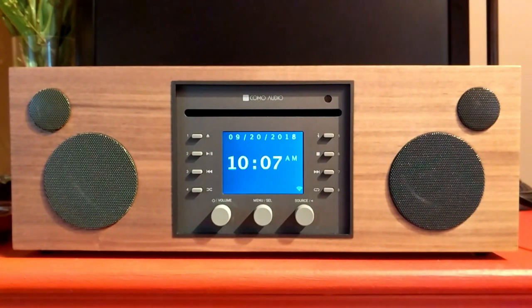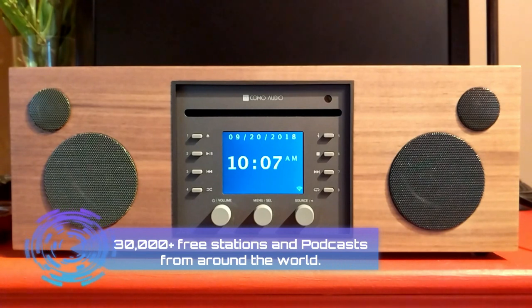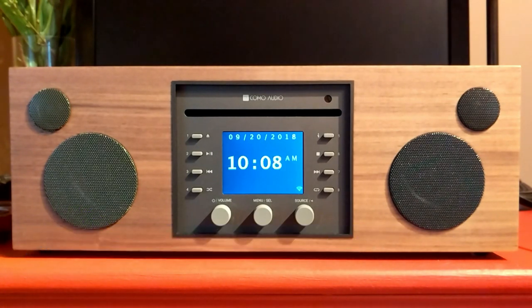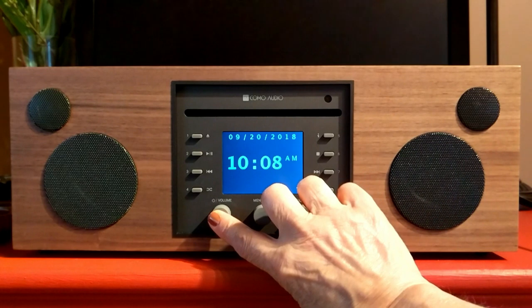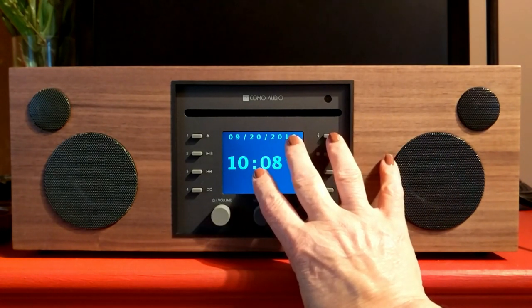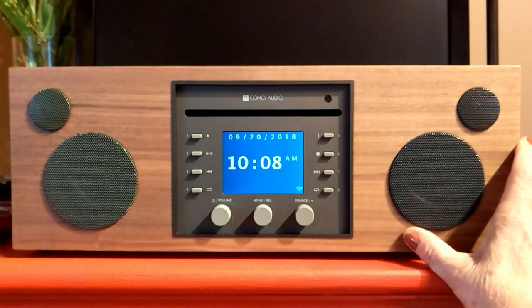You can explore 30,000 internet radio stations from around the globe and stream them wirelessly to your home. All I did was plug it in, turn it on, connect to my router, and I was literally up and running — it was that easy.